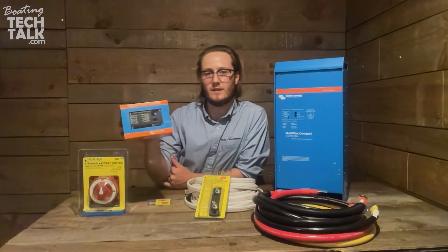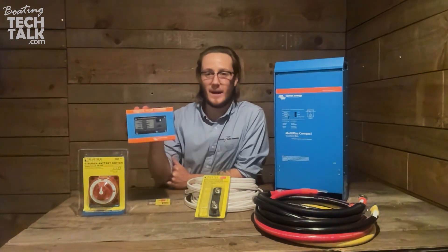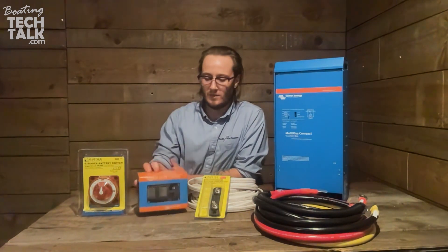Here we have the Digital Multi-Control, which is the basic control for the inverter charger, but there'll also be the option for the Cerbo GX.